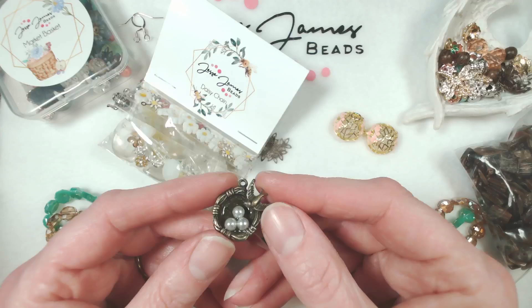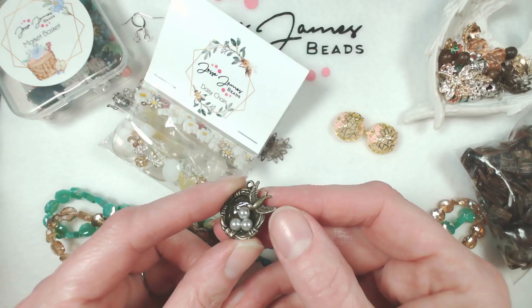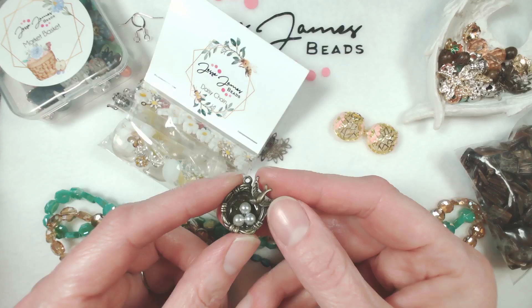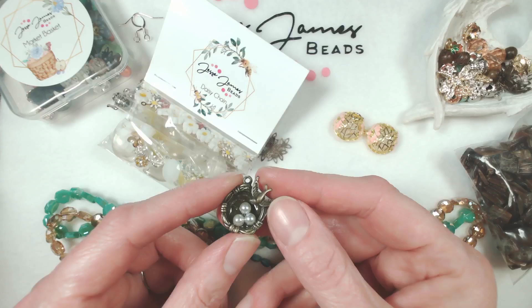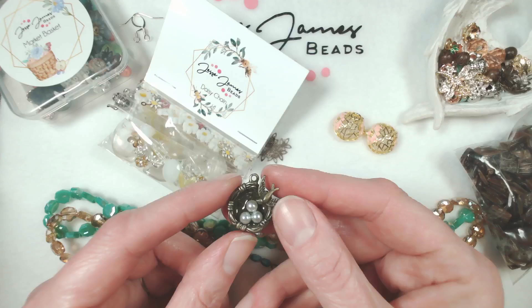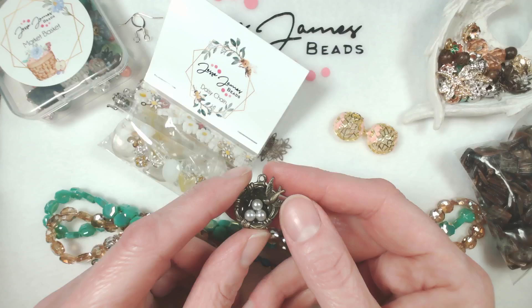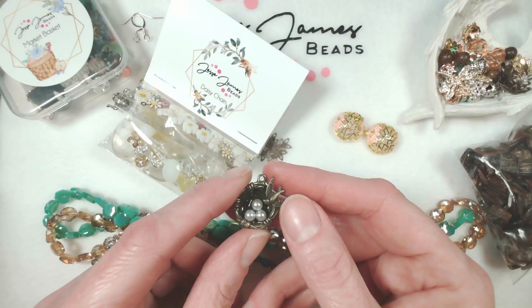Everything was crystal clear on my audio test. How gorgeous is this spring nest? I don't actually remember whether that's a swallow or a swift, but it's absolutely gorgeous and very festive for this springtime of year. I think it's called Eggs in a Nest — I just don't have the mental capacity to remember everything.